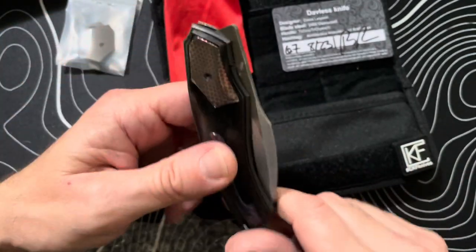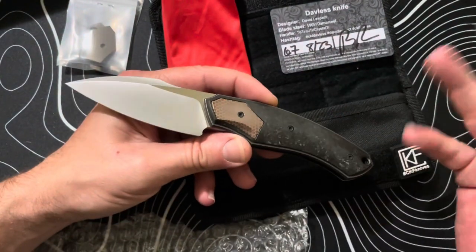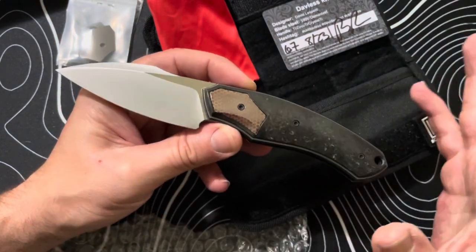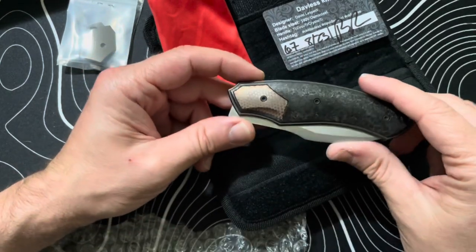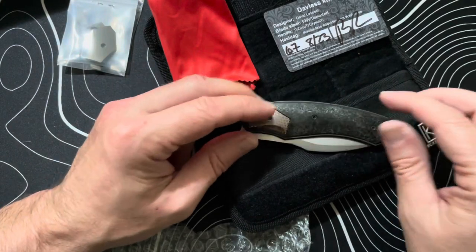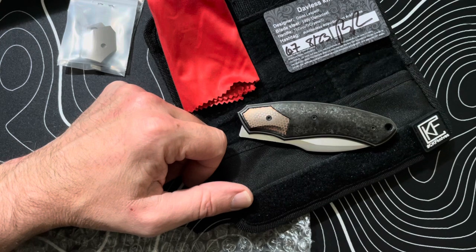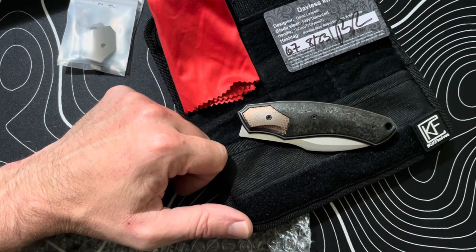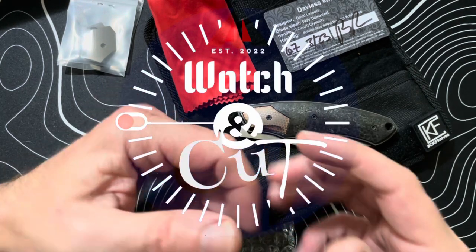I'm really excited to add this to the collection. The next one will be pretty cool as well — I'm finally going to buy something off my grail list, so keep posted for that. It probably won't be until late this year or early next year, but I'm working on something cool. For now I got this CKF that I wanted to show you guys. We'll do a full review on this at some point. This is the Watch and Cut channel, out.